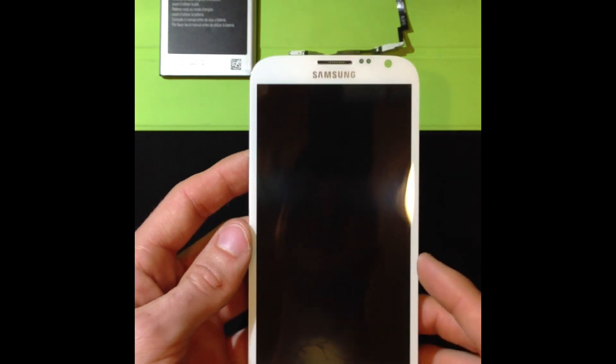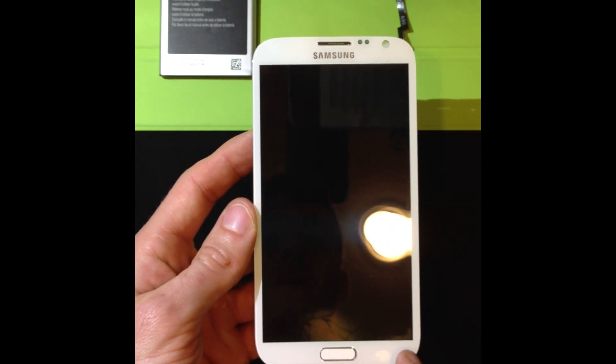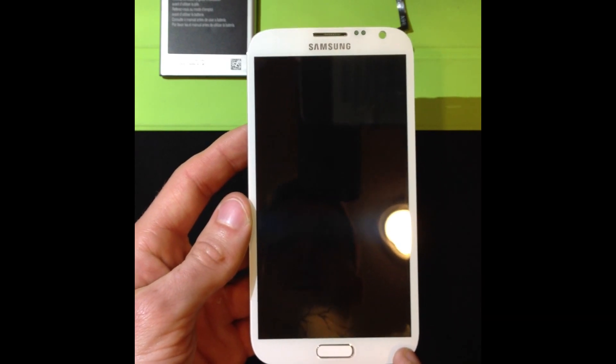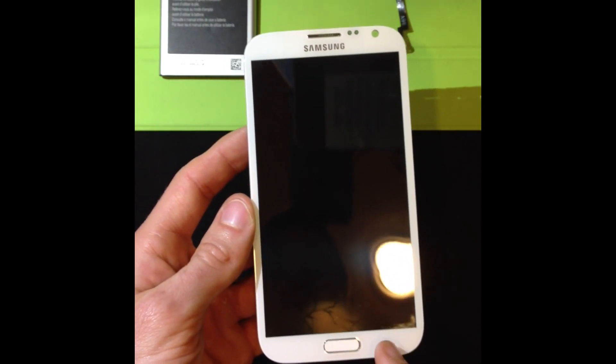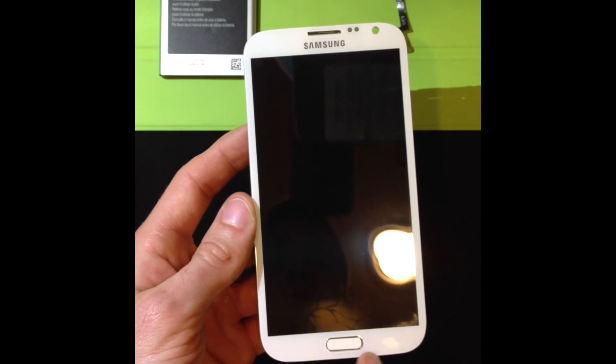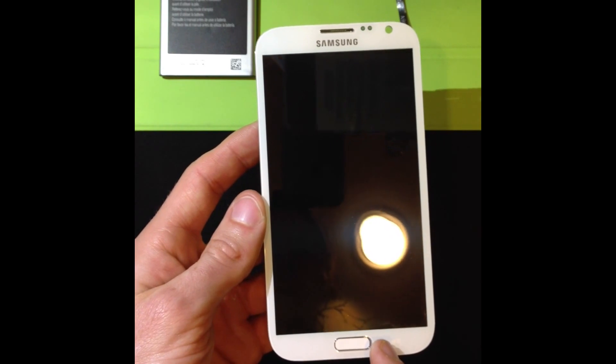This is InTouch Repair and in this video I'm going to show you how to fix the ribbon cable that runs underneath here. If you have a phone and the touch button has stopped working or the lights have stopped lighting up, that's more than likely because the ribbon cable that runs underneath here got cut or scratched or messed up.